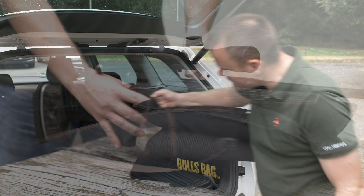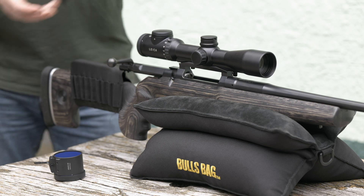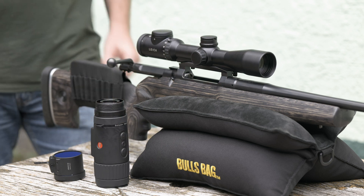A visit to the shooting range for sighting in the Kalonox is unavoidable. The rifle has been zero-sighted in advance at 100 meters.